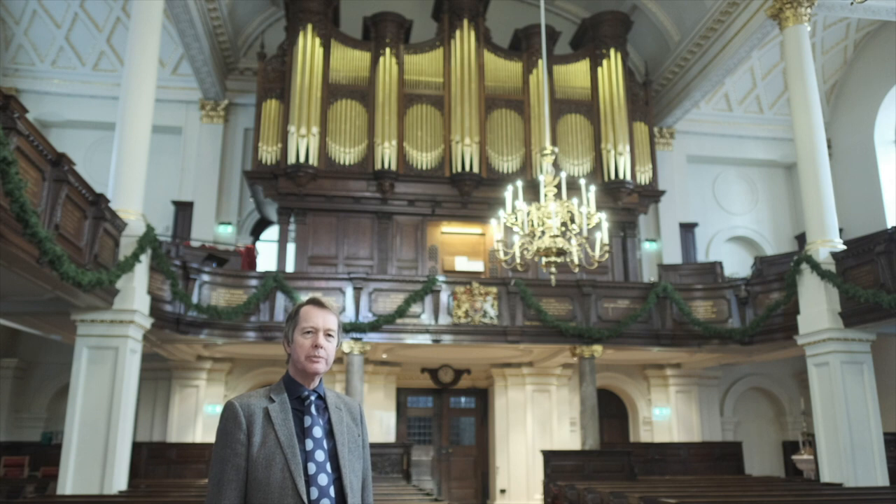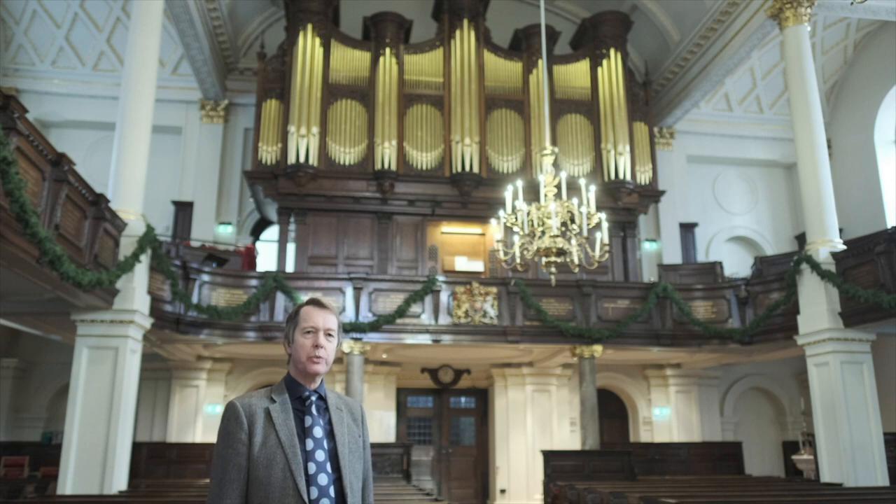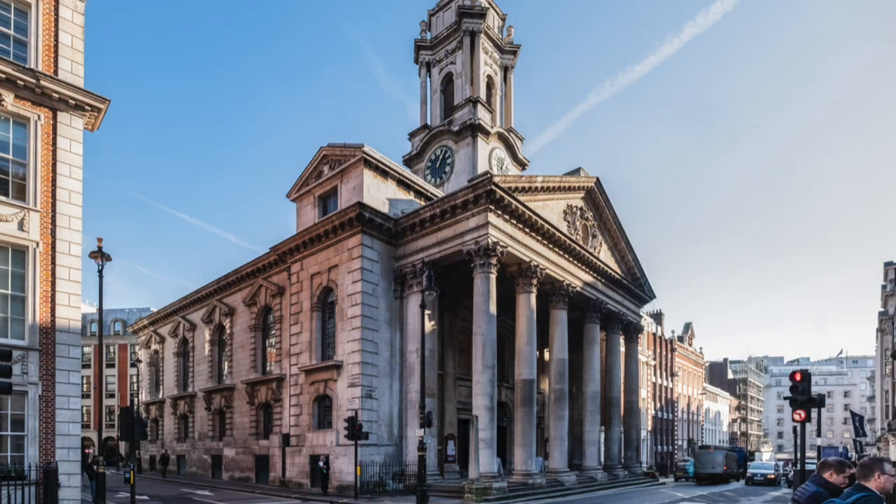Hello, my name is Simon Williams. I'm an RCO accredited teacher, director for the RCO's East, South and Southwest region, and organist and director of music here at St George's Hanover Square, the parish church of London's Mayfair district.